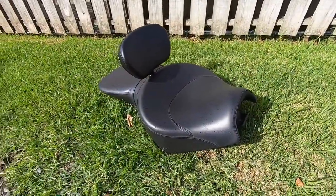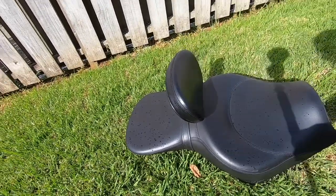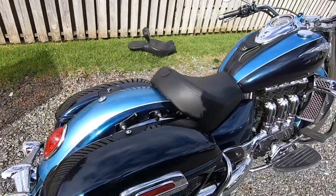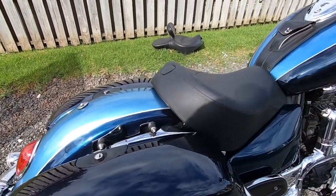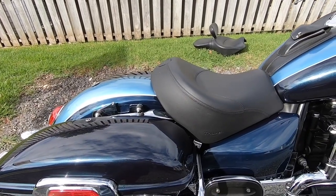Here's the big touring seat. You can see how it's got a backrest on it. This is basically a how-to on changing out your Triumph Rocket 3 touring seat.